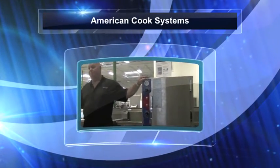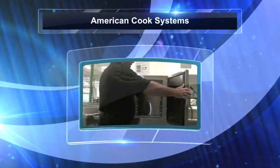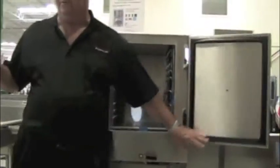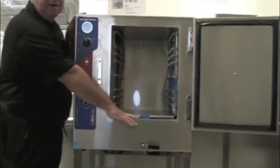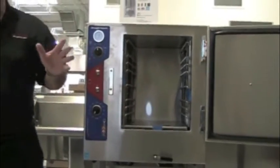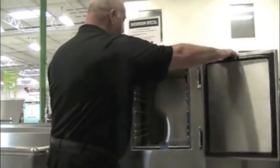American Cook Systems. Once again, it's a boilerless steamer. It comes in gas and electric. All they do in the morning is pour three gallons of hot water right in the bottom. That lasts basically most of the time all day. You just pour three gallons of hot water in the bottom.